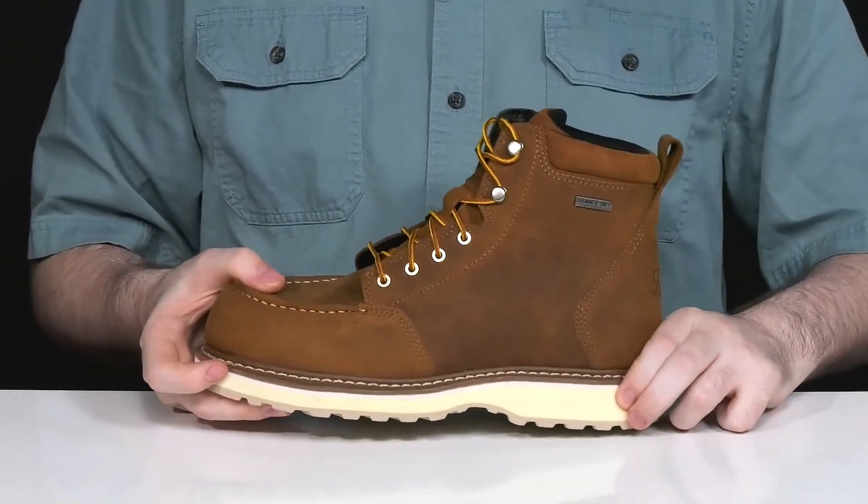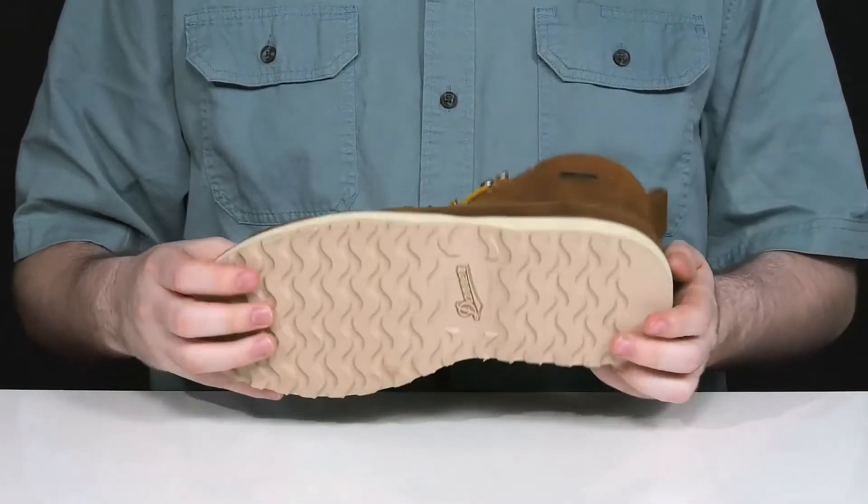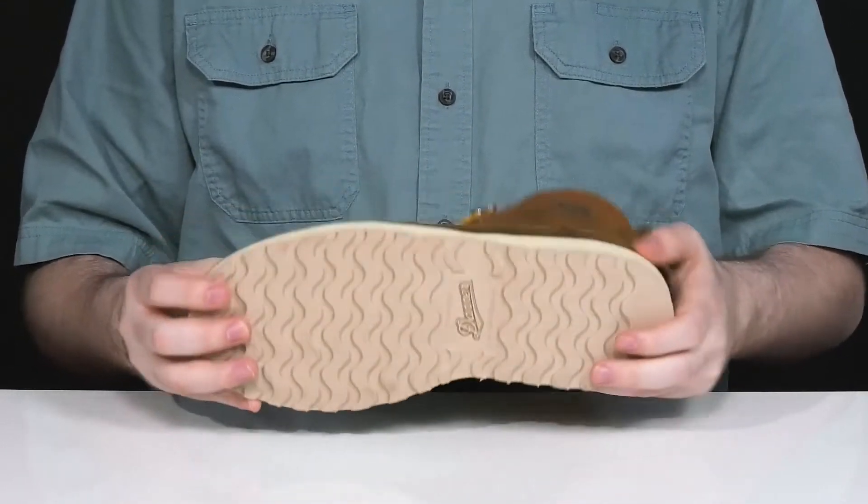Underneath it has a thin layer of EVA to give it some more bounciness, and it sits on top of a grippy rubber outsole.